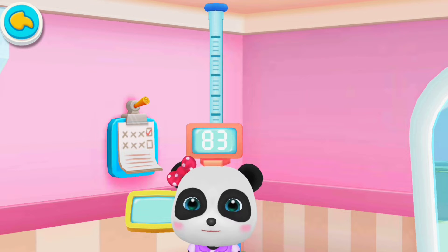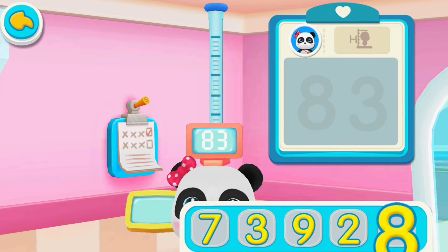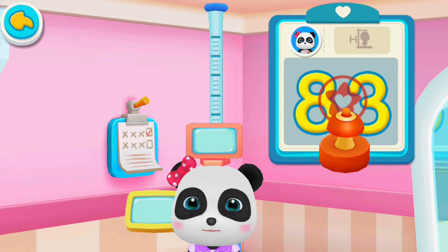Mew Mew's height: 83 centimeters. Write the numbers on the board. Yes, you're right. Put the stamp on the number.